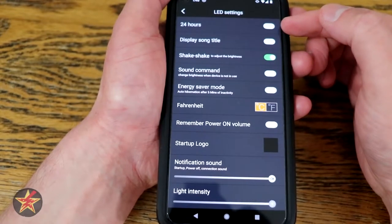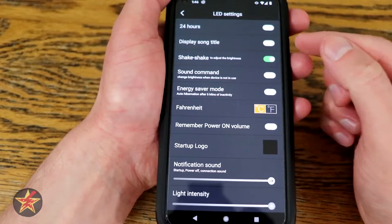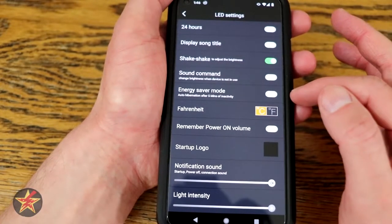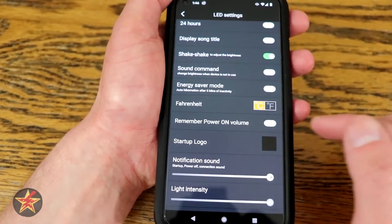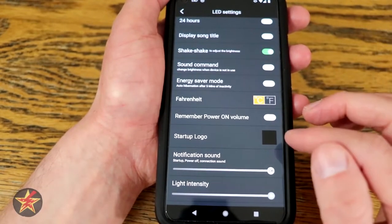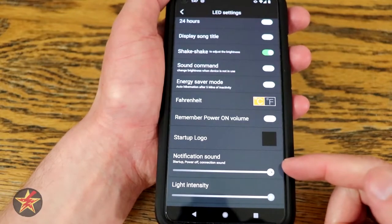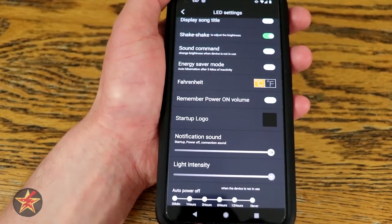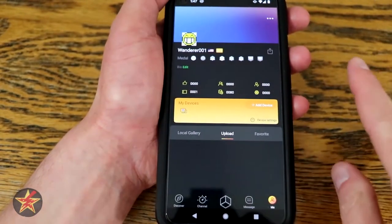In device settings you can set your clock display to 24 hours, display song titles, and when listening to podcasts it will scroll the title across the front of the Divoom. There's shake-to-adjust-brightness — hit or miss whether that actually works. Energy saver mode will automatically hibernate if no activity is detected for five minutes. The one I really care about is changing from Celsius to Fahrenheit. Remember power-on volume — very important, because if your Divoom volume is low and you power it back on, it defaults back to very high which can be startling. You can also manipulate the startup logo, change notification and connection sounds, adjust light intensity, and set auto power off to 30 minutes, 1, 3, 6, or 12 hours — or never, which is the default.